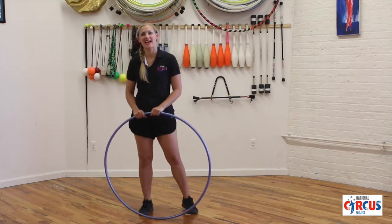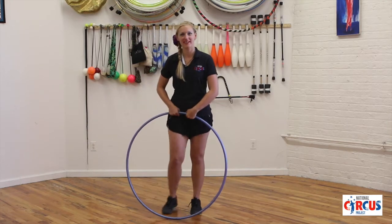I'm Natalie McFancy from the National Circus Project and this is your trick of the day. Today's trick of the day is called the merry-go-round. It looks like this.